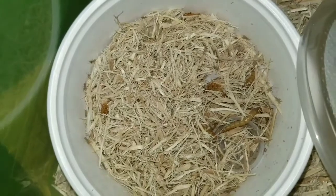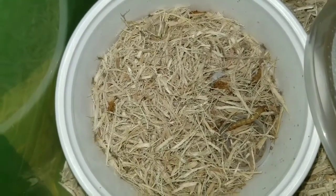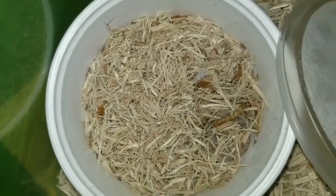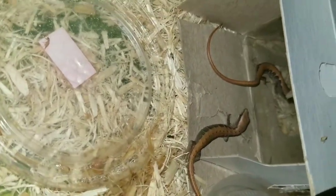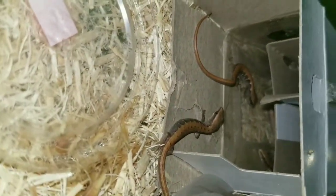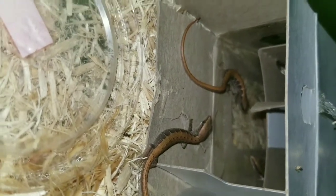They eat these little pinhead crickets — baby crickets. Baby lizards eating baby crickets. There's one, there's two, there's another one sticking his head from under the box.